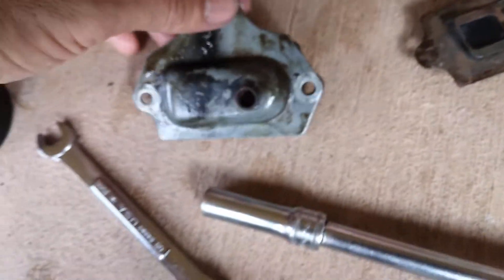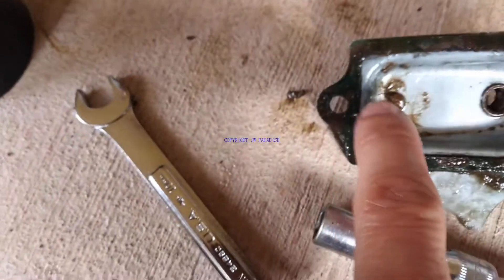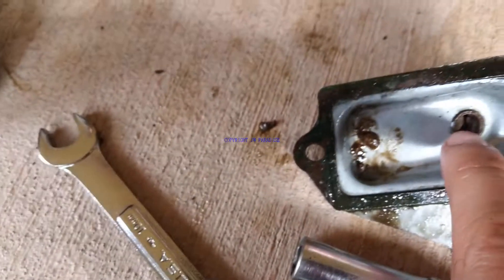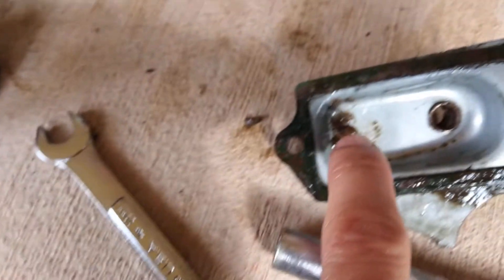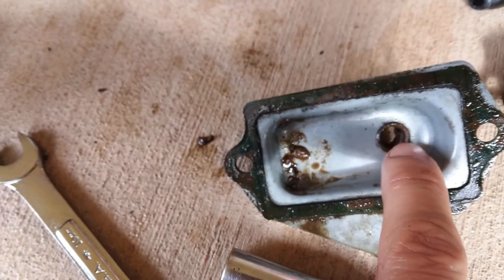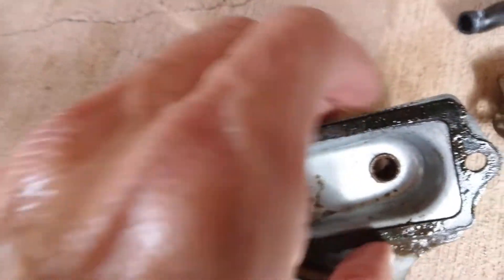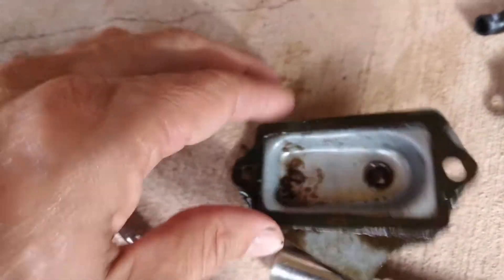But that was not the main issue. The main issue was actually this — you see this gunk here? It was clogging this whole exit right here. This was totally clogged up with mud. I went ahead and cleaned this up, so now you can actually look through — before, you couldn't even look through that hole.